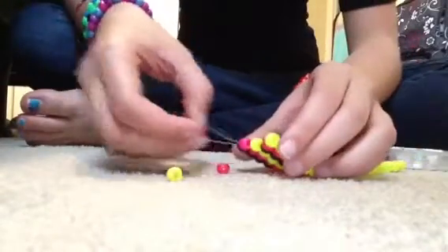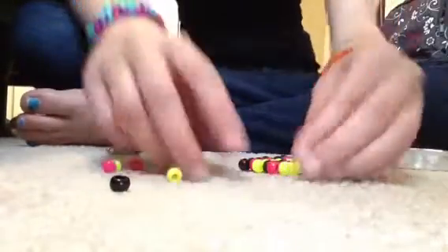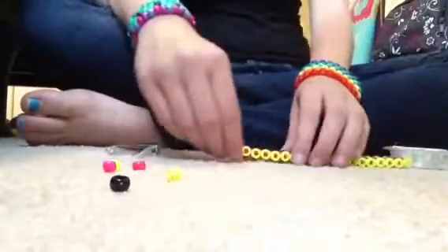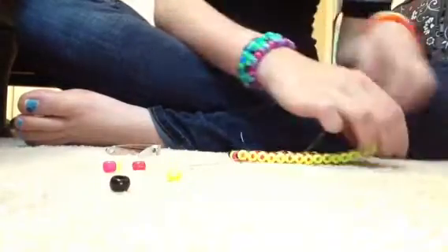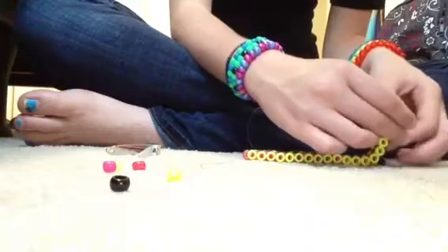I'm taking out just enough beads to where I can tie on extra string, because you're probably not going to have enough string to re-tie it back. You're going to want to add extra string to this other side as well, so just take those beads off too.